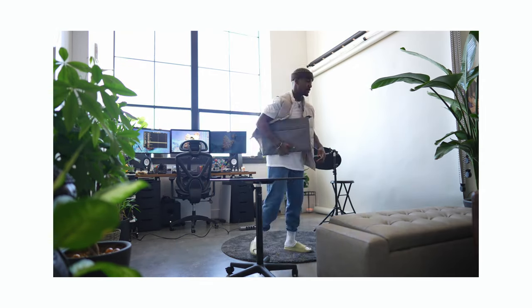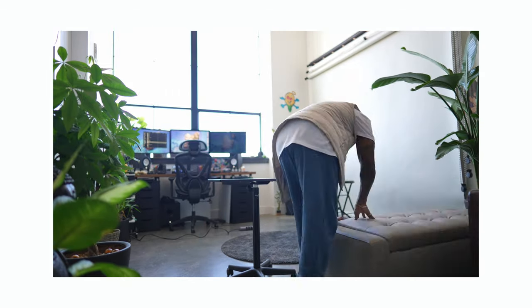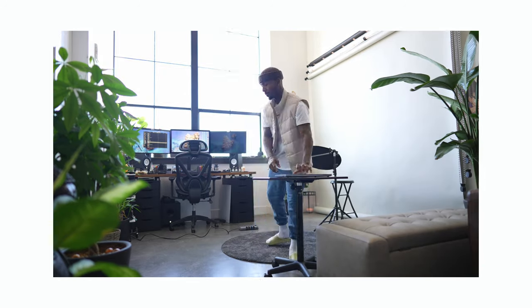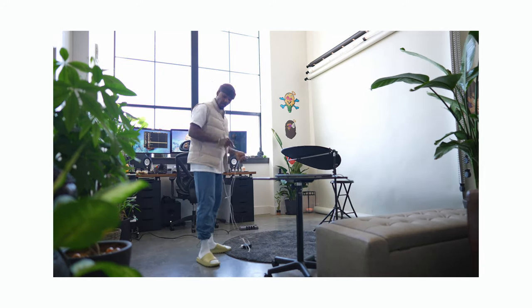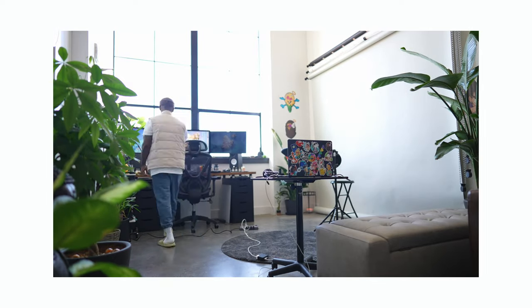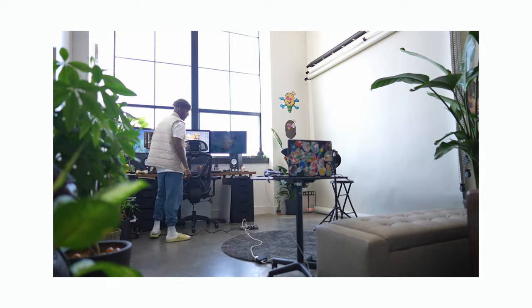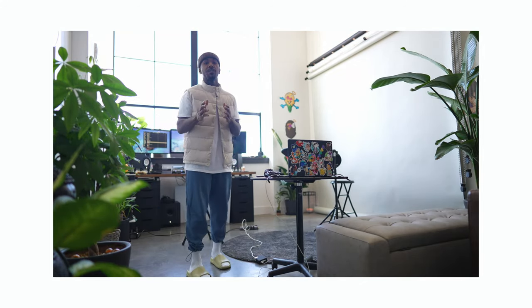I'm using natural lighting for this shoot — no strobes, nothing. This is the best way to learn photography: you have to learn lighting, it's very important. And you don't need the biggest space to do that. Before I had my loft, I was shooting in my closet.